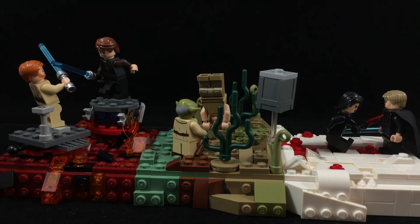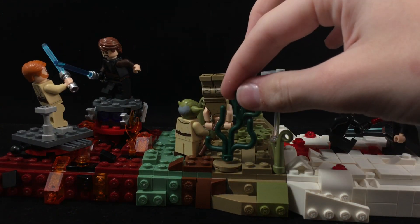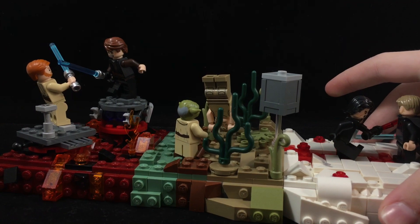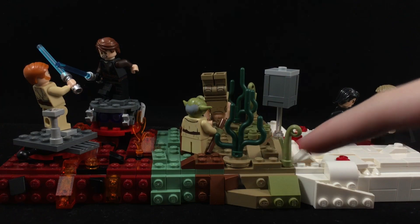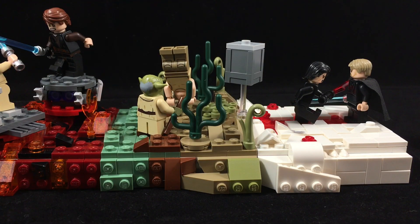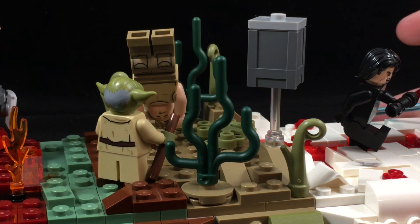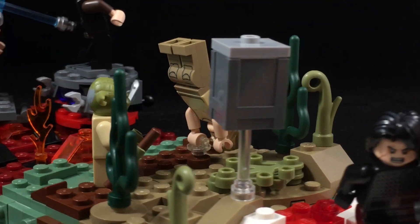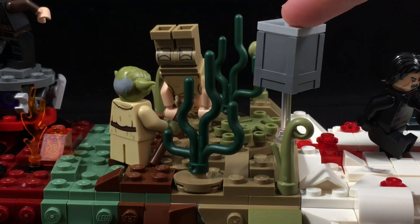For the original trilogy, I decided to do Luke and Yoda on Dagobah, where he is training and using the Force. I'm really proud of how this turned out. I really like these seaweed pieces, and it's got great LEGO colors such as sand green, brown, and dark tan — I think these three colors really make it look like Dagobah. We have Luke Skywalker and Yoda, which both came in the Yoda's Hut LEGO set from 2018.